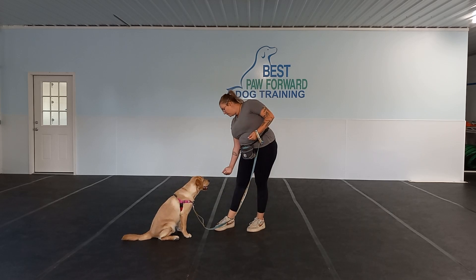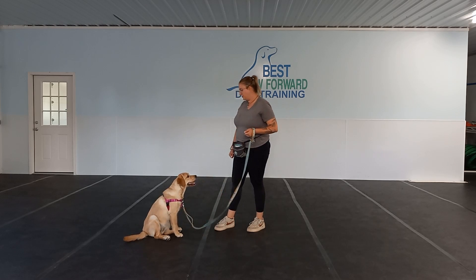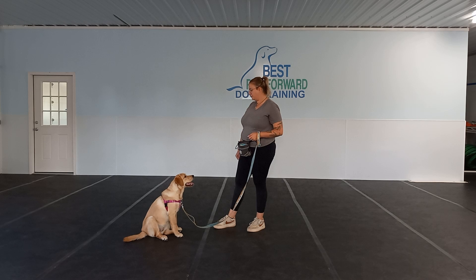We are starting off. What we are going to do is go through a little bit of leave it with her and show you how she's doing with that, show you where to start this at home. So leave it can be used for different things. It can be used off of food, off of people or dogs, or off of objects.